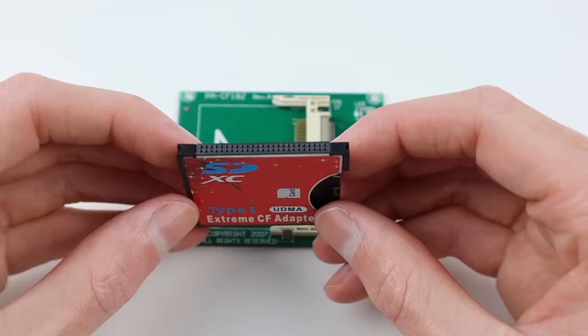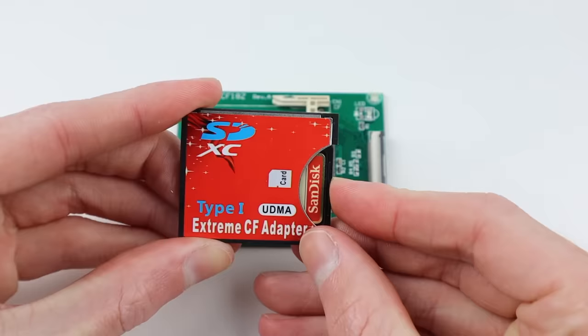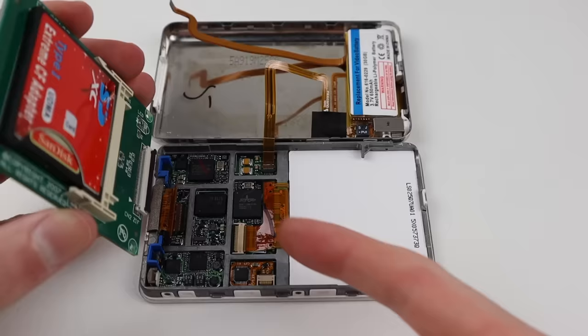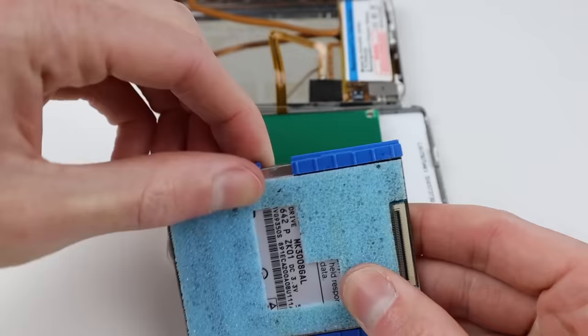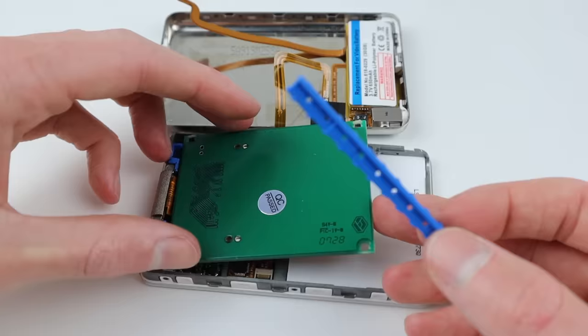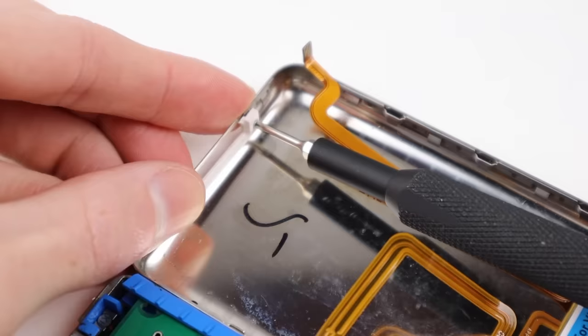Moving across to the replacement flash storage — like I said earlier, I'm going to be using a compact flash adapter. After I purchased this adapter for a few bucks off eBay, I realised how expensive compact flash cards really were. So I brought this adapter to reuse a 64GB SD card which I originally purchased for filming YouTube videos. I noticed it moved around a little bit, so I used the small rubber pieces from the original hard drive to keep it nice and secure, attaching those to both sides of the new compact flash adapter.